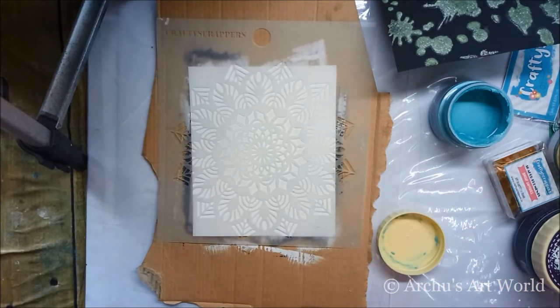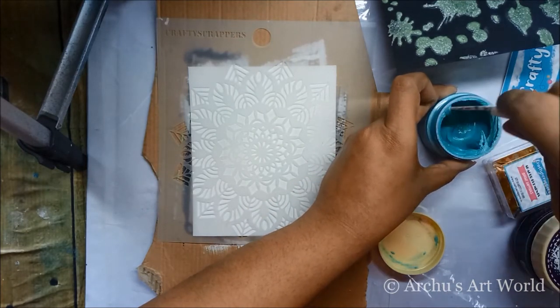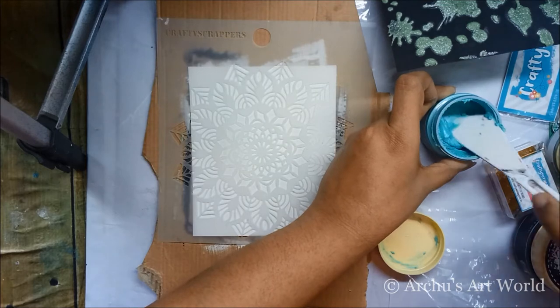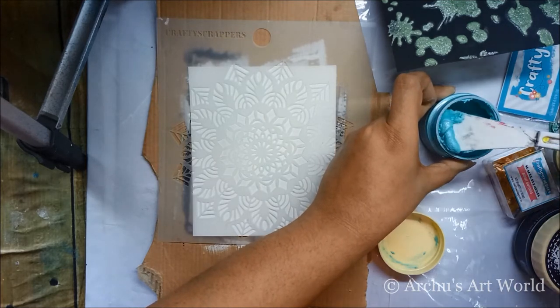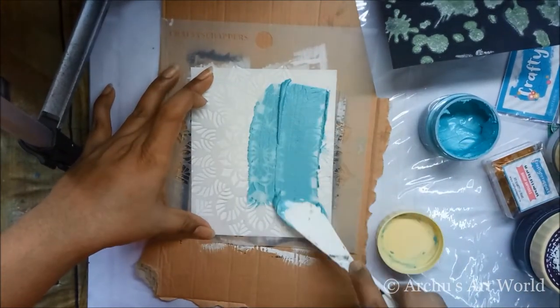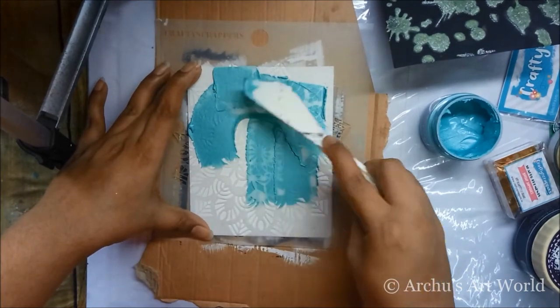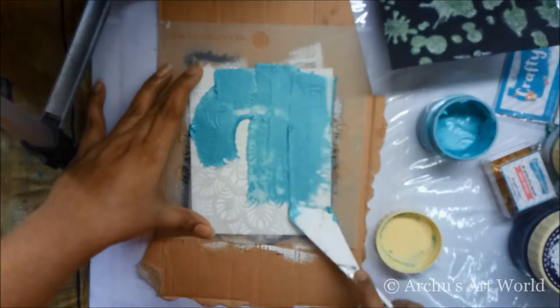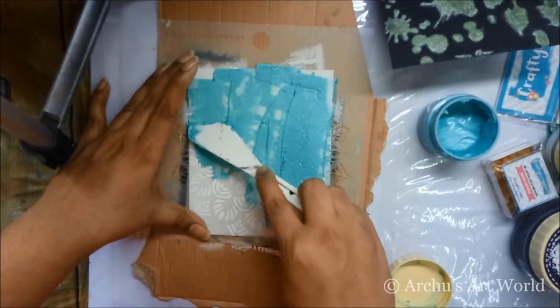Same as before, for the Dazzle paste you have to mix it using a palette knife in the jar itself. Dazzle paste is a bit different from shimmer paste — though it does have glitter or shine, it's not like shimmer paste. Dazzle paste is more like a smooth texture paste or modeling paste but with color and a very fine shine.